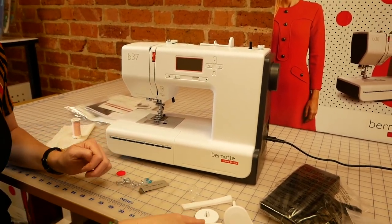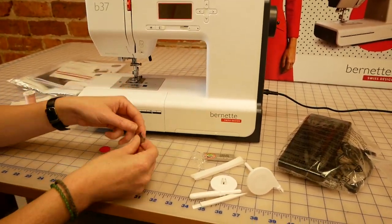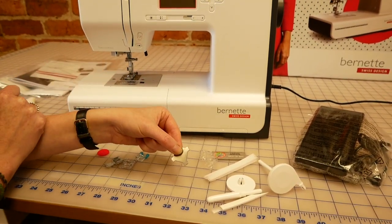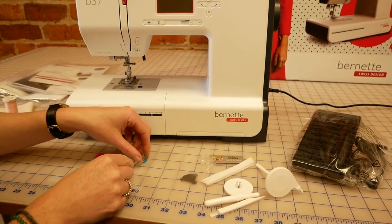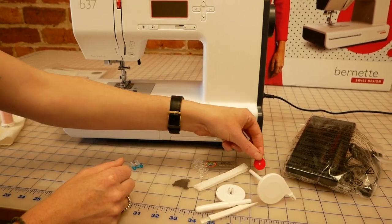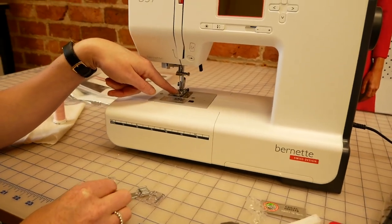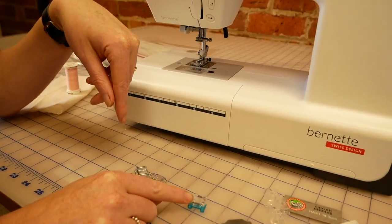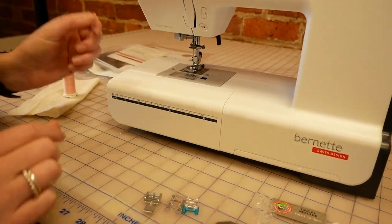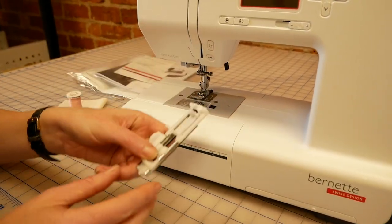There's a little seam ripper, a little brush for cleaning, some spare needles, and this little thing is actually a screwdriver so you can take off your needle plate for cleaning. There's also a little spool felt for a bit of extra padding. Feet-wise, we've got the standard foot on the machine, the button sewing foot, a satin stitch foot, a zipper foot, and then hidden in the front is the buttonhole foot — the automatic buttonhole.